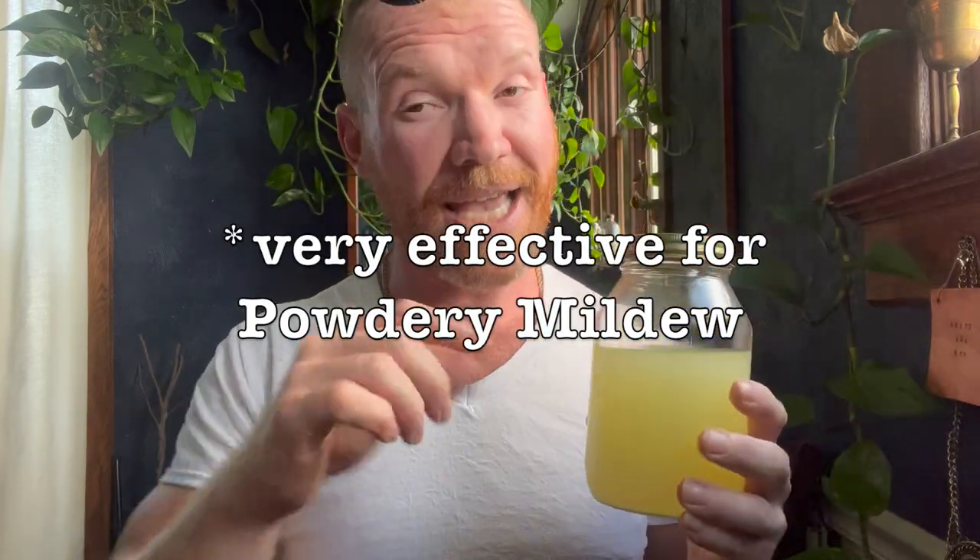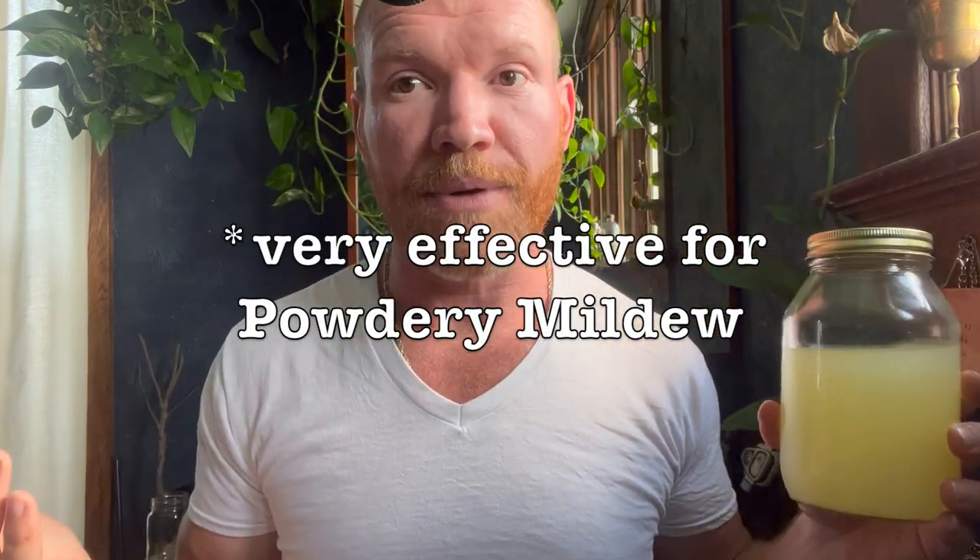Think of the LABS as an unlocker — it goes in and it fixes issues. If you have root rot or any kind of issues with the plants and you notice deficiencies or root zone stress, you can add the LABS. Add this at one ounce per gallon of water. You can use it up to every watering — you really can't overdo it as long as you stay at that dilution rate of one ounce per gallon.